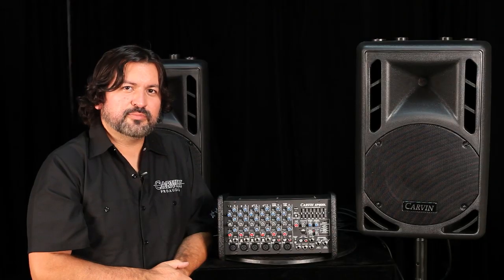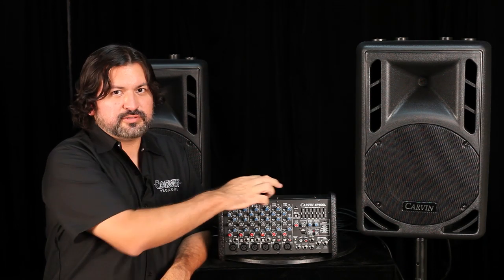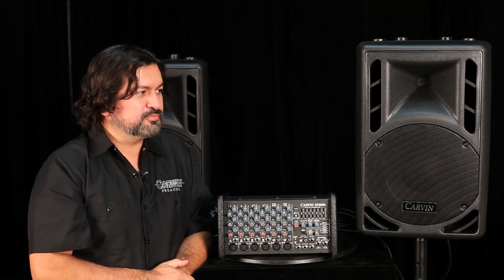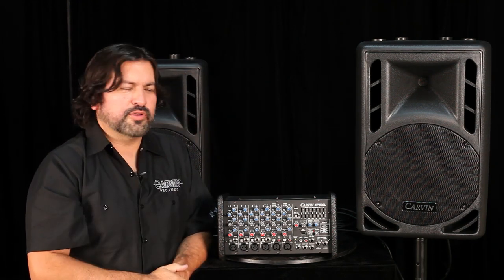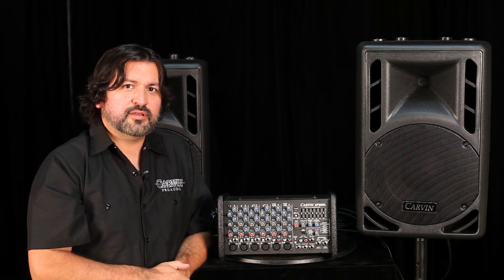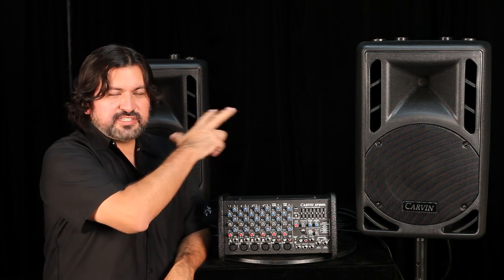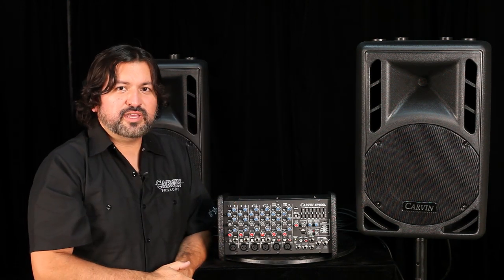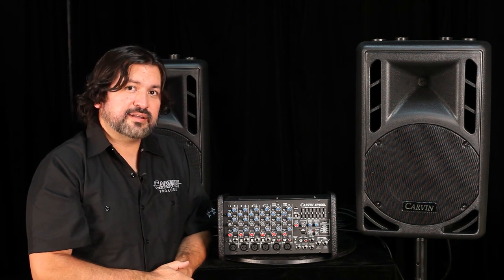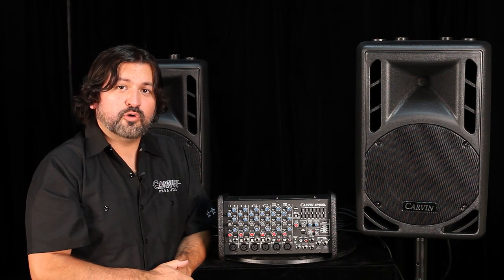This is a powered mixer, meaning the power amps to drive your speakers are built into the mixer. Amps 1 and 2 are typically configured to power your main speakers — whether 10-inch, 12-inch, or 15-inch — and all speakers in these sound systems are 8-ohm. With just two speakers connected you'd be at 140 watts at 8 ohms per channel. Adding an additional two 8-ohm speakers would bring you to 250 watts at a 4-ohm load.